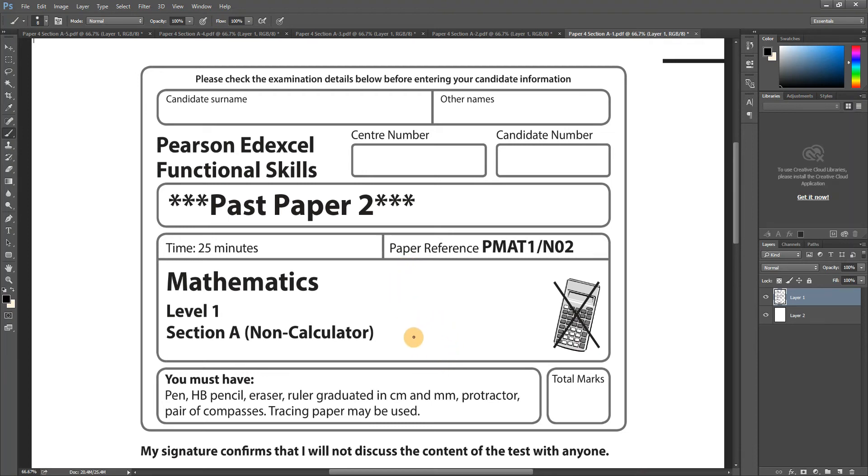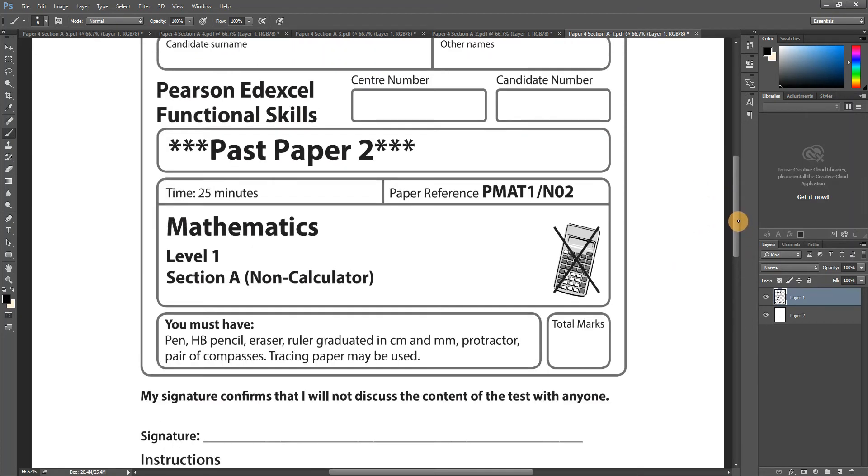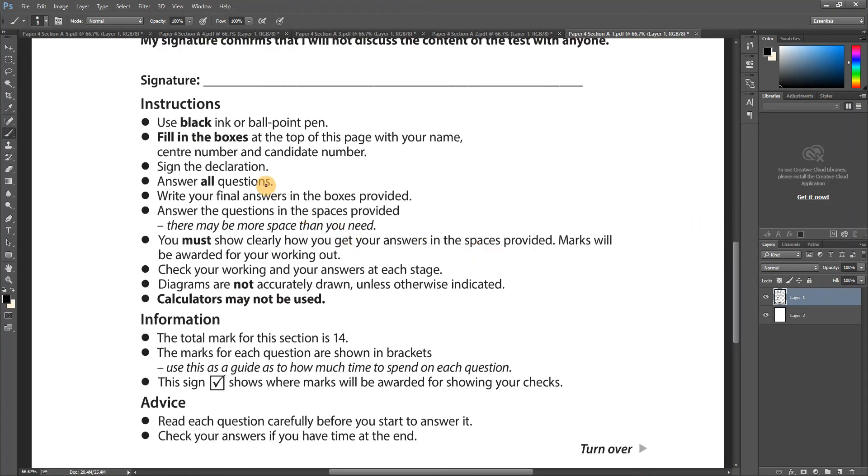Section A is non-calculator — you'll have 25 minutes. If you have a real exam, make sure you read the front of the paper carefully. Use a black pen for all your work, apart from drawings — definitely use a pencil for those.